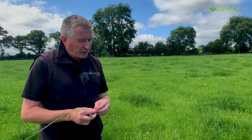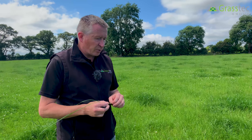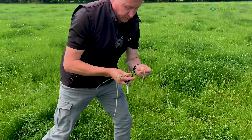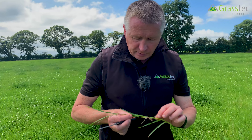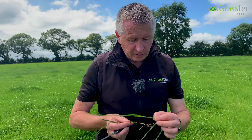You can actually tell at any point in time where the seed head is — wherever there's a node. In this particular tiller here, I can feel that there's a bulge there, and there's no bulge above it. There's another one there, I can just barely feel it. So I know now that the seed head must be above that highest node. If you cut below that, you'll remove it.